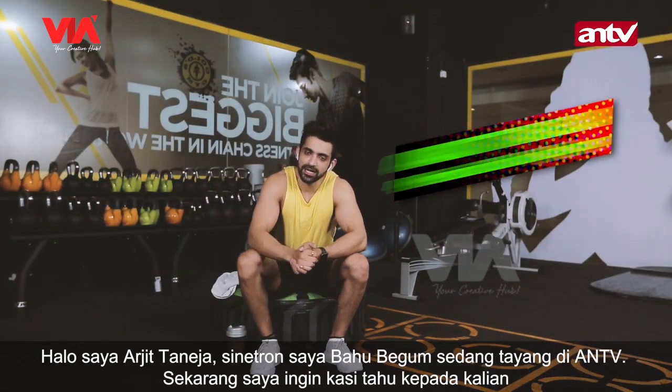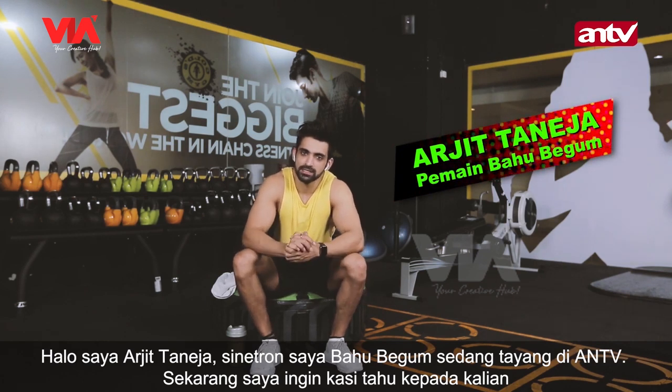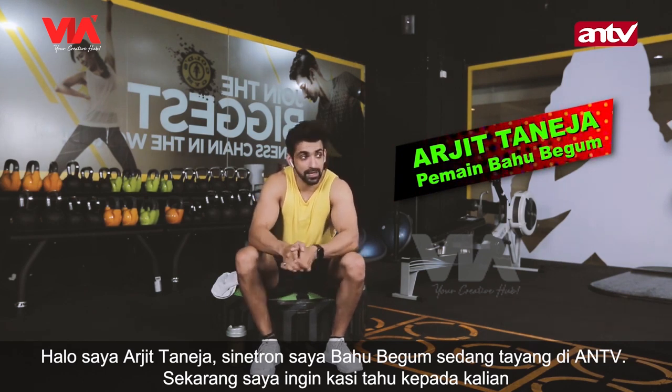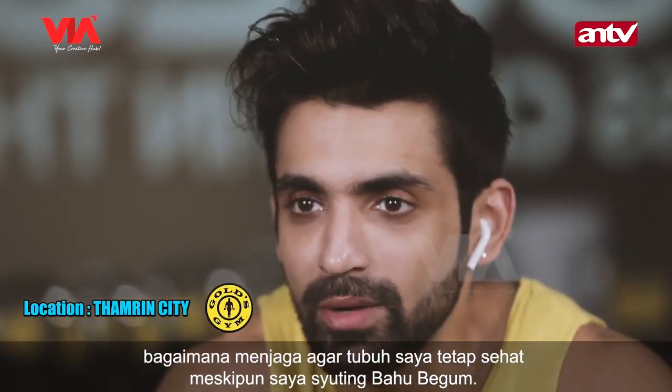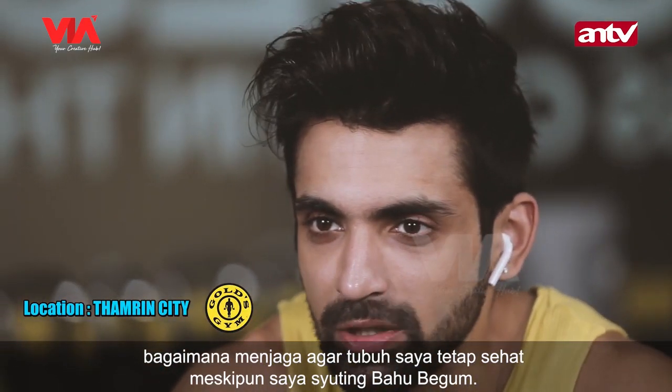Hi Bodygoal lovers, this is Arjit and my show Bahu Begum is on ANN TV. I would like to tell you how and what all I do to keep myself healthy while shooting for Bahu Begum.